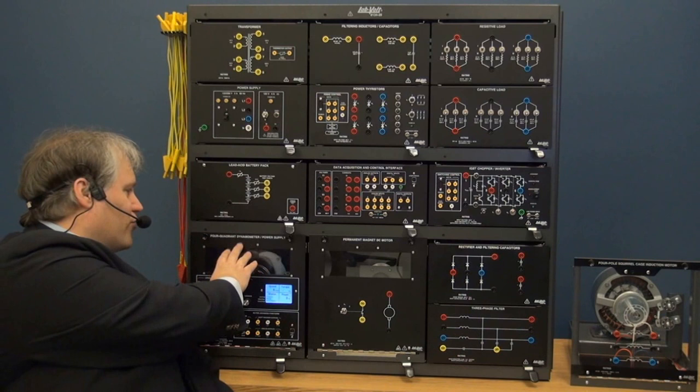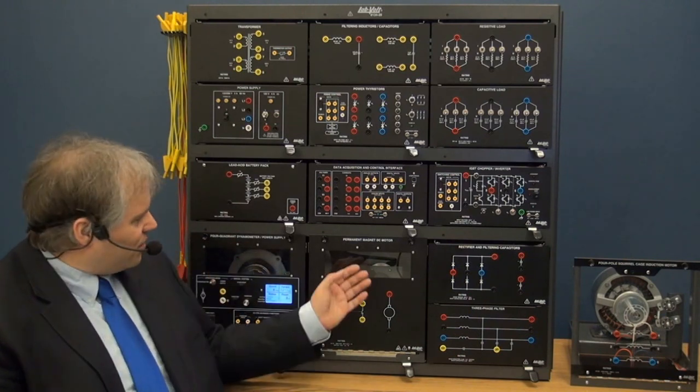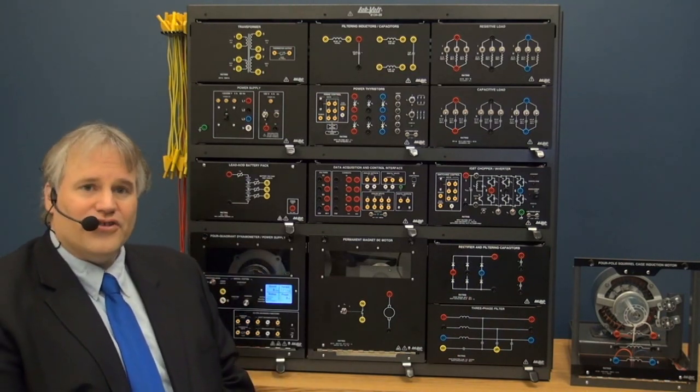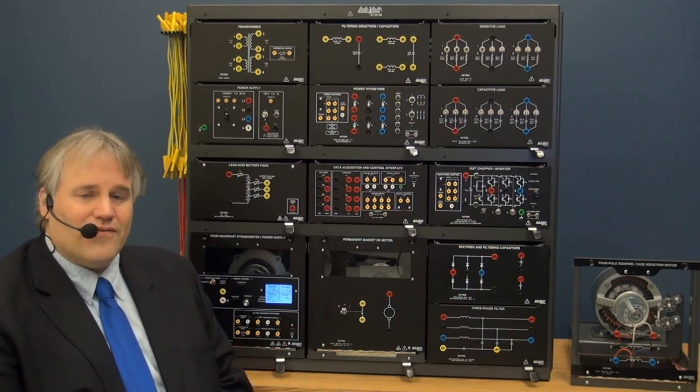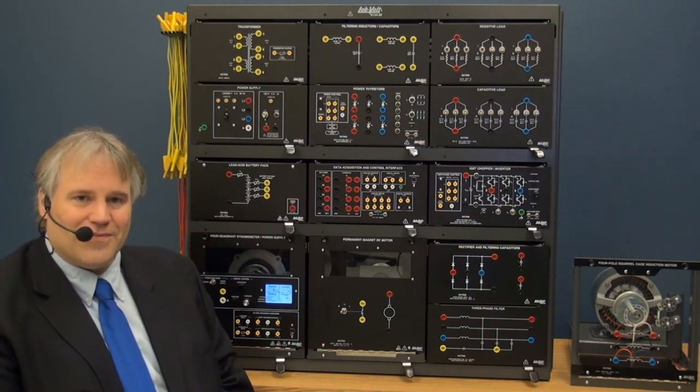Using the four-quadrant dynamometer to control the torque and speed of the DC permanent magnet motor, the students will then create a buck chopper drive, a buck-boost chopper drive, and a four-quadrant chopper drive. They will also perform DC motor control using speed and current feedback.